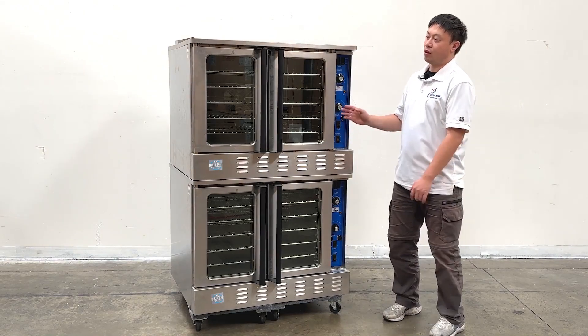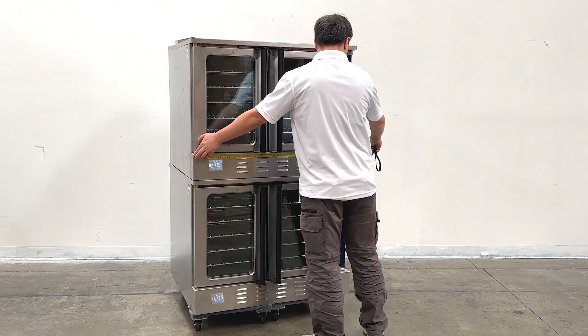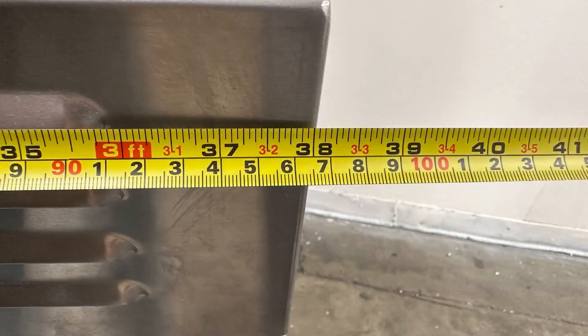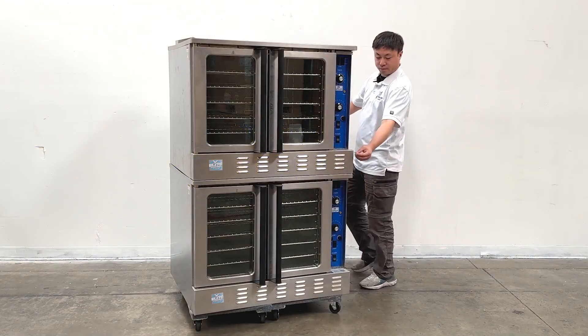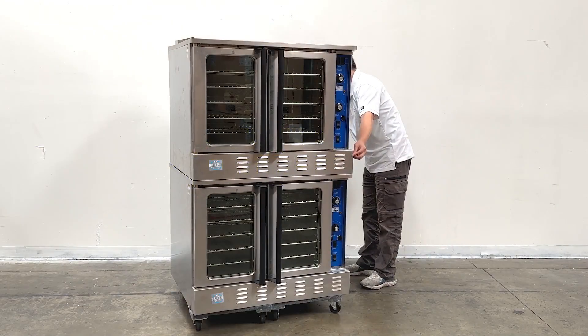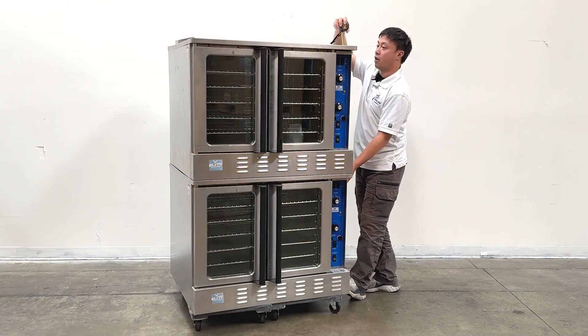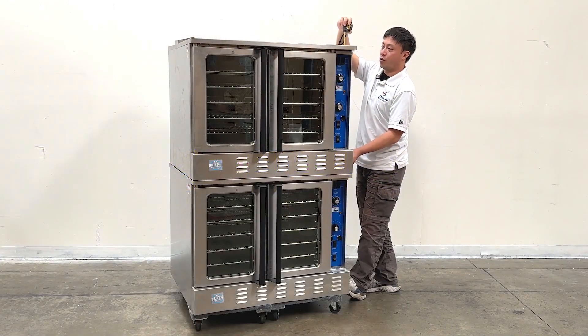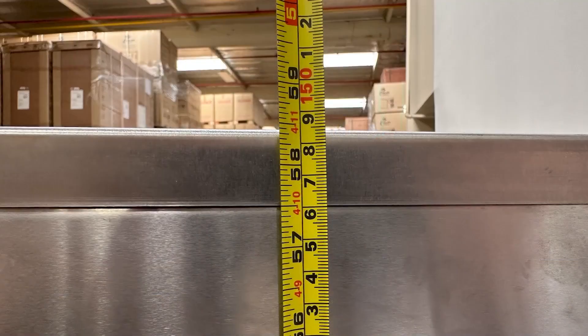So we can take a look at the front first and then give you the measurements. The unit's entire length is about 38 inches wide. And the depth of the unit is about 30 and a half inches. And the overall height of the unit is about 58 and a half inches tall.